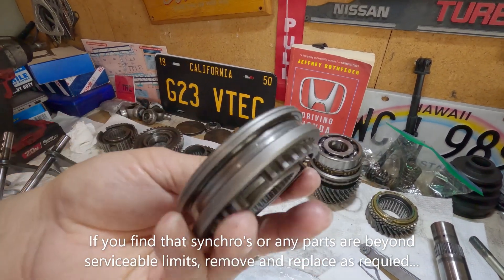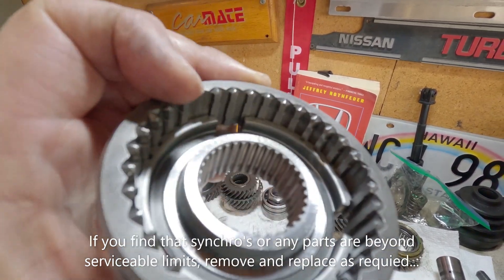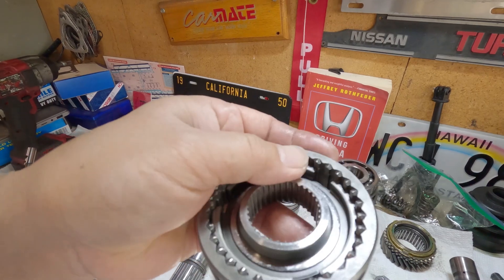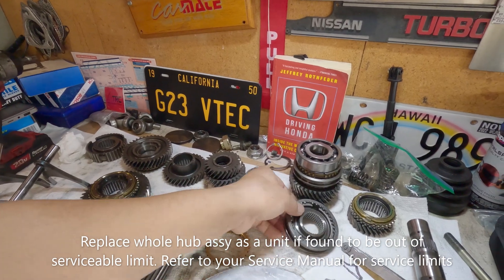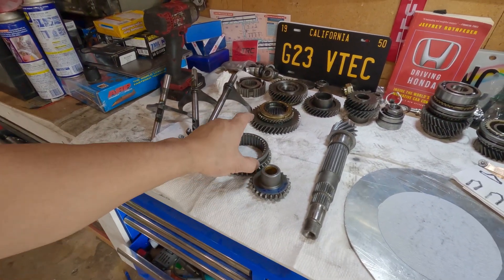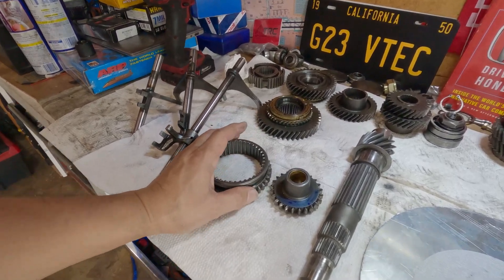This is the hub and slider — same thing, just check for that pointy arrow shape. If you see any damage or feel any rough or raised material, use a sandpaper and a file. This one is good — the third gear is good. Now back to this one — this is what I was after when I went to the junkyard earlier. I was hoping the transmission would be there, but I was too late.